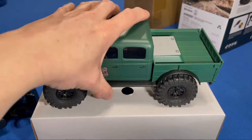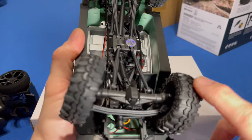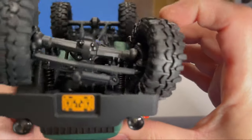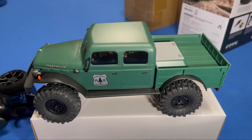It has oil shocks — it's not wobbly. Everybody knows any SCX24 you get is just going to be super wobbly on the shocks, but these ones are actually really tight. We'll get it open, take a look at it and see how it looks.